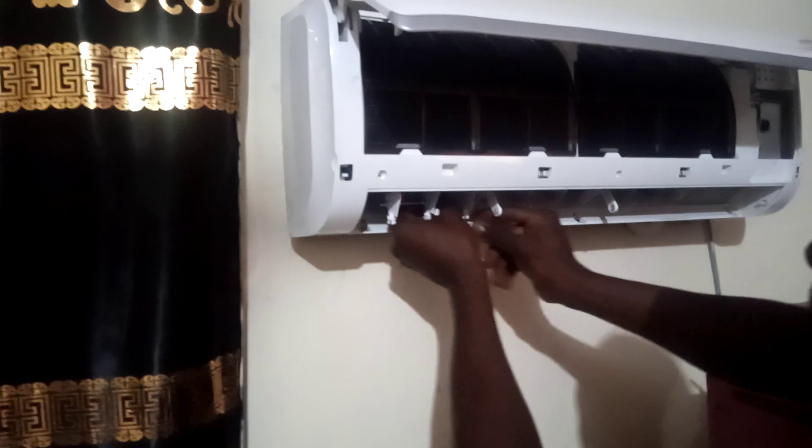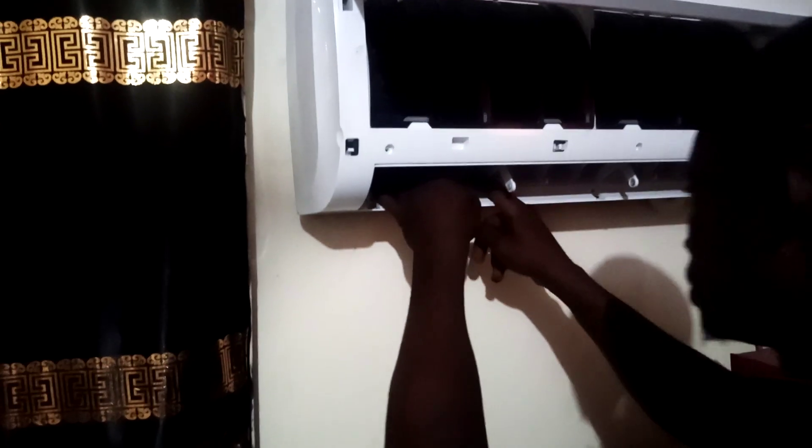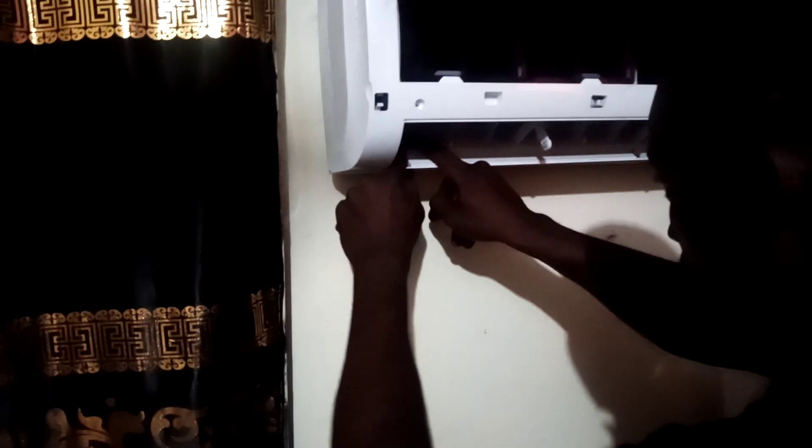You're almost getting done. When learning, you have to be more patient. As you can see, we are done fixing the air controller.